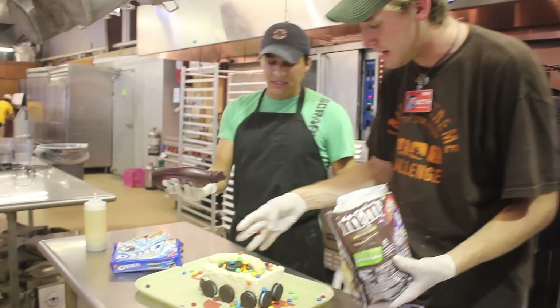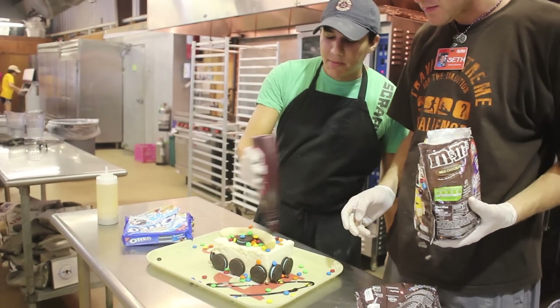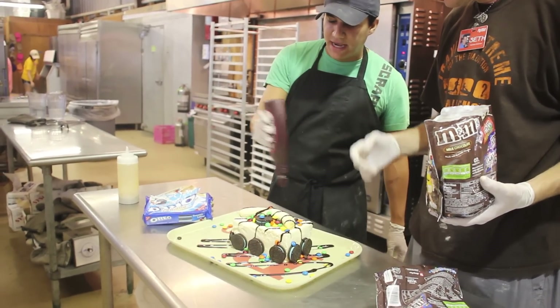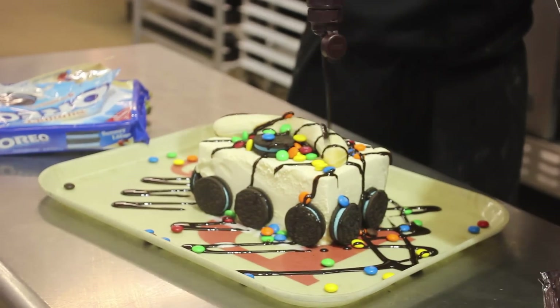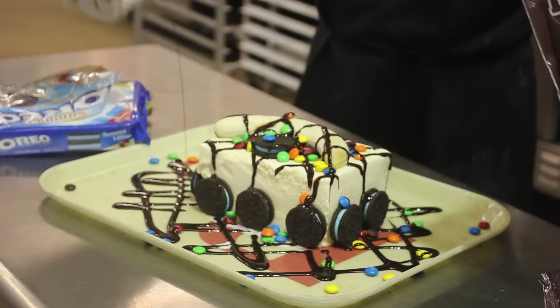And last, but definitely not least — chocolate syrup. The thing about the chocolate syrup, it's all about presentation. Presentation is everything. You want some nice dashes — one across, maybe go the other way. That's right.